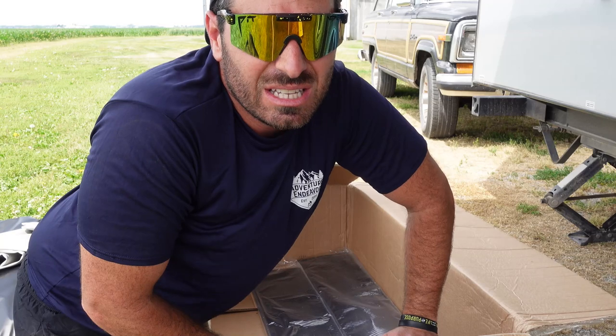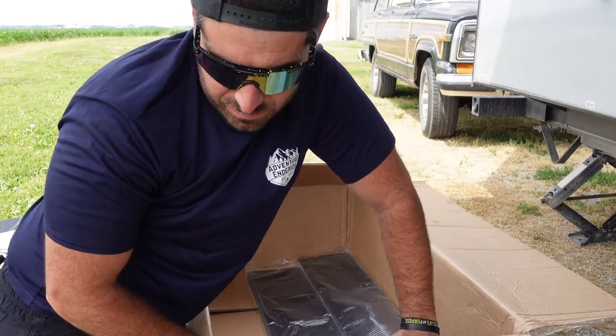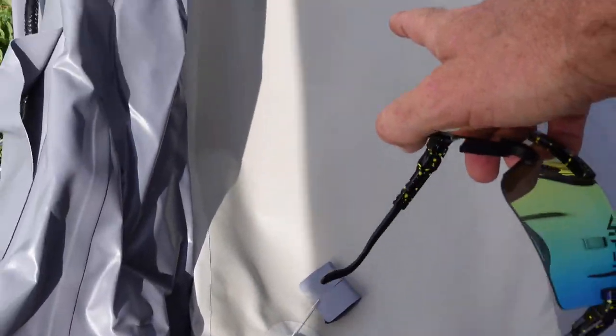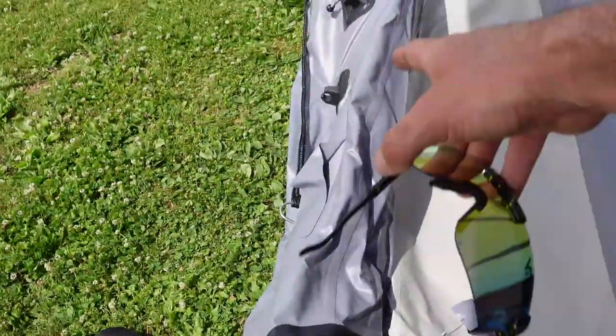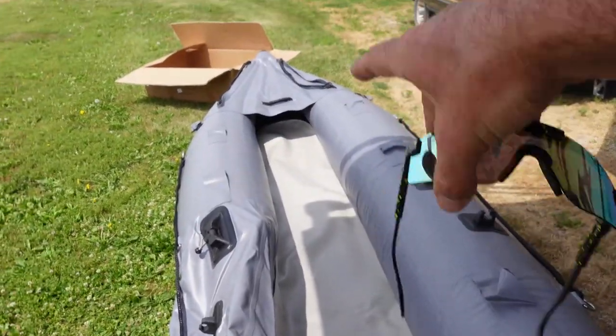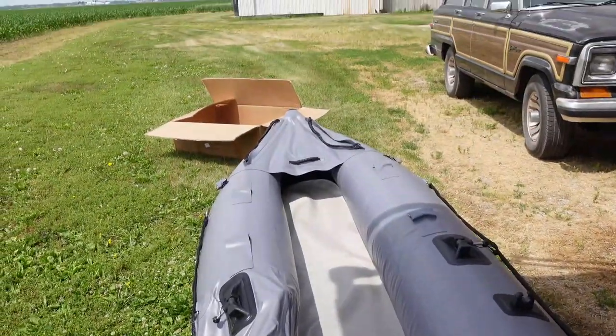I'm gonna blow it up and show you guys all the details and kind of let you know why we got this one. I got about three-quarters of it pumped up and then went ahead and added the center section, which is kind of like a stand-up paddleboard. I'm gonna finish pumping this up — probably should read the manual, but you can really see the size of it. This thing is massive and it seems like it's really well built.